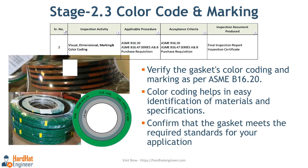Next, verification of the color coding. ASME B16.20 provides the requirements for spiral wound gasket color coding and marking for easy identification. Here you can see a sample marking and color coding. Depending on your requirement, you need to confirm that it meets the standard.